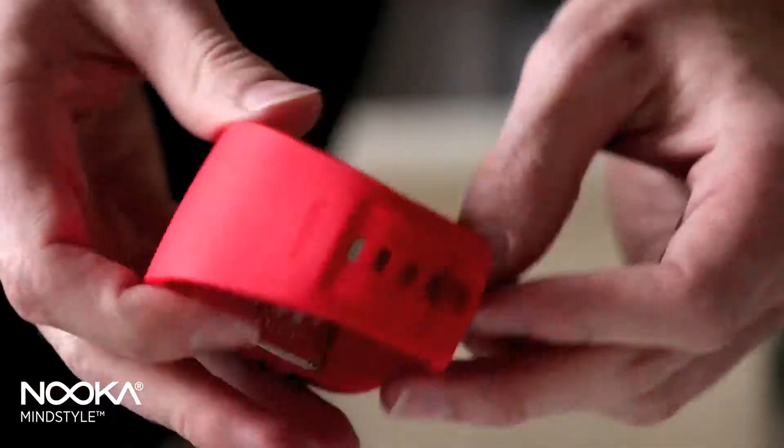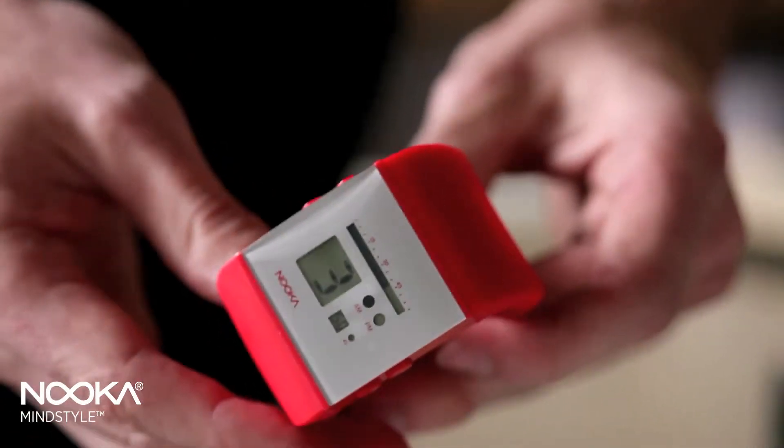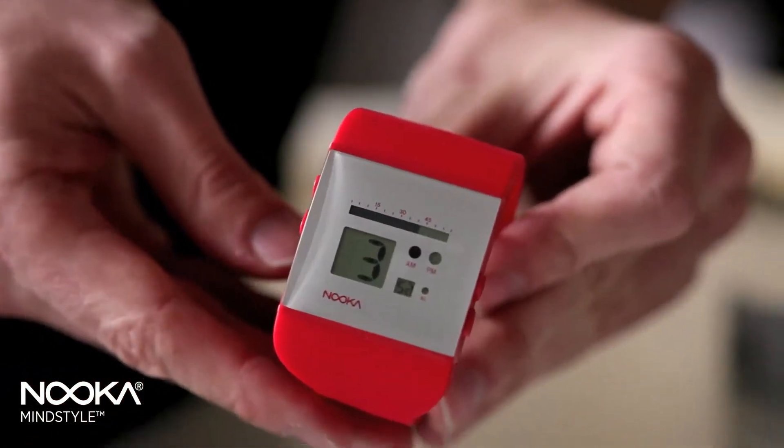This watch has a few innovations, the first one being the face. The ZOO face was the first face that I had produced in the Nuka line. The reason for it having digits as well as the thermometer-like gauge for the minutes was to make it more familiar to consumers that weren't familiar with my philosophy on the brand.